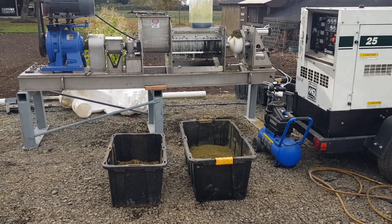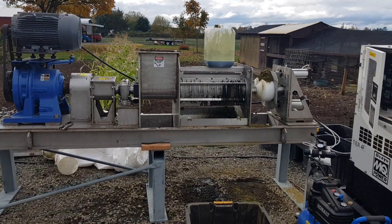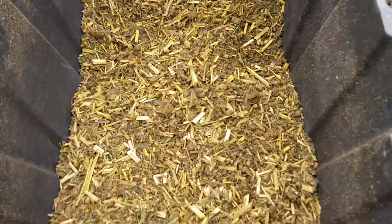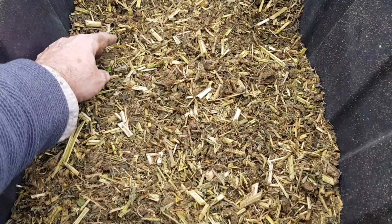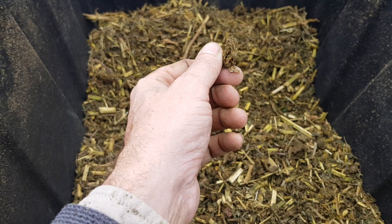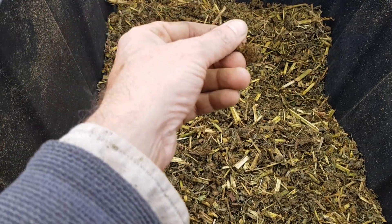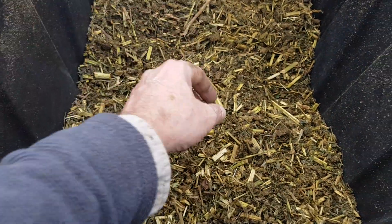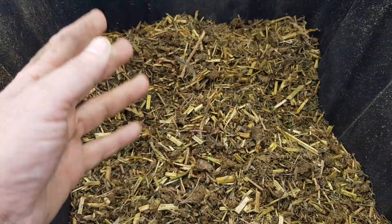So I ran a four-minute timed test with our twin screw six-inch press. I ran this material here — it's not terribly wet. It's post-ethanol extracted hemp for CBD oil. As you can see, there's still some flowers here, everything's been chopped up, and there's some branches in there.